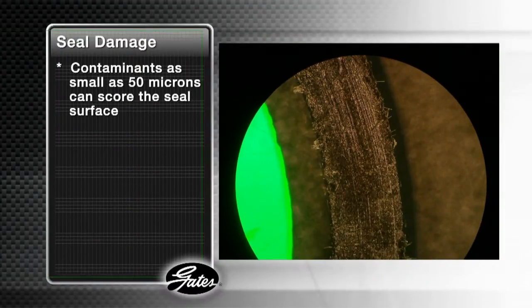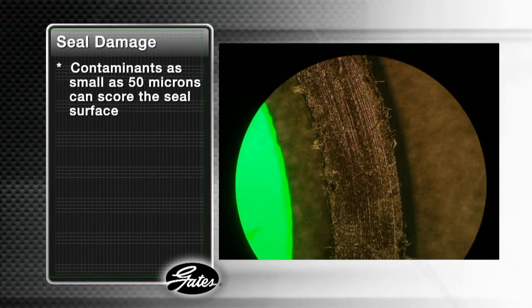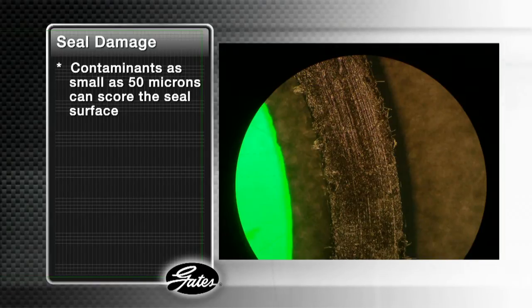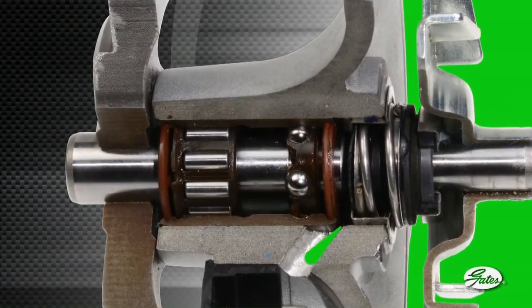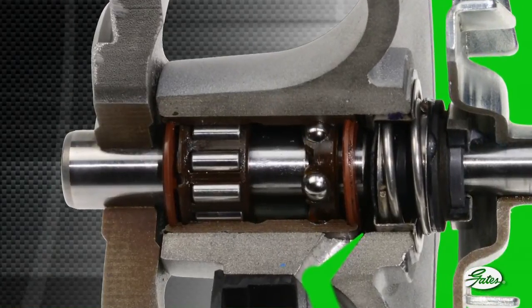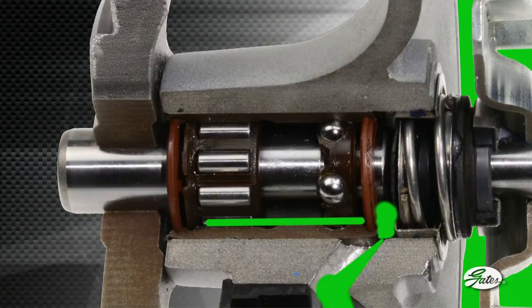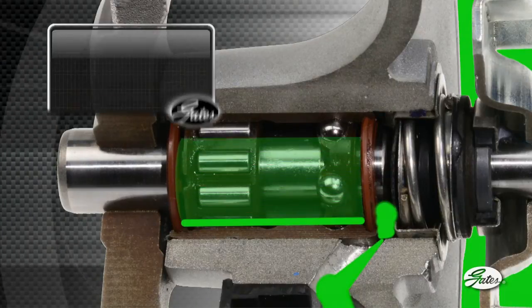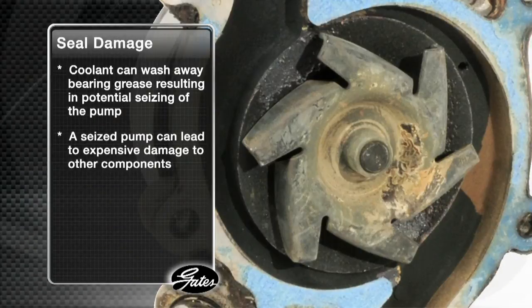Contaminants as small as 50 microns — less than the width of a human hair — can score the seal surface, allowing coolant to leak past in larger quantities. Once scarring of the seals begins, even larger particles can enter between the seal faces, leading to excessive coolant loss that backs up into the bearing race past the bearing seals. Coolant can wash away the high-temperature grease, which will result in overheating of the bearings and potential seizing of the pump.